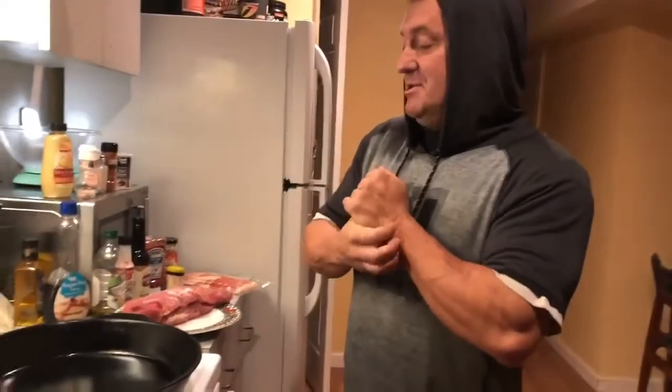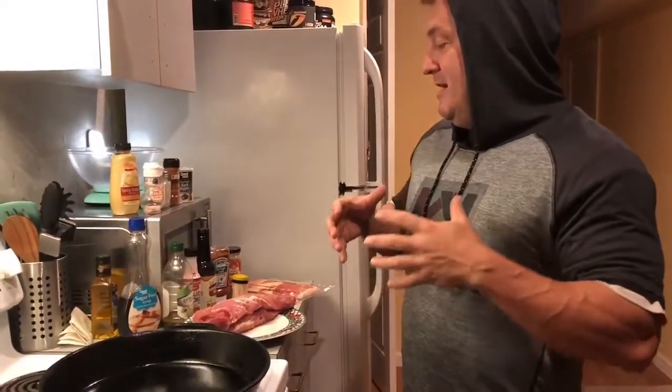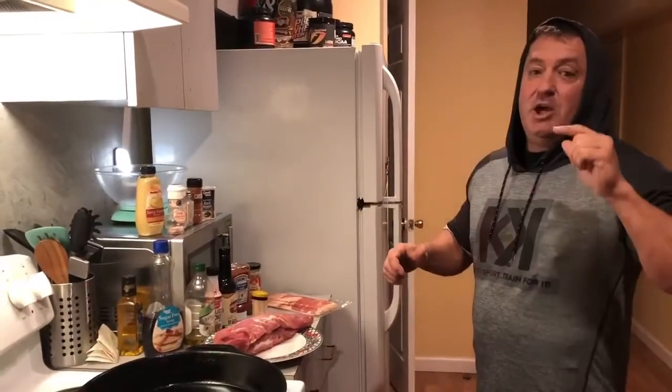Welcome to Swole Food GBF, or whatever it is we're calling this channel. Tonight I've got a great recipe for you — it is absolutely a go-to. I've got a lot of go-to's. This is a bacon-wrapped pork tenderloin smothered in maple syrup and spicy brown mustard, because we can't do sugar — it's keto friendly, but it is so good.